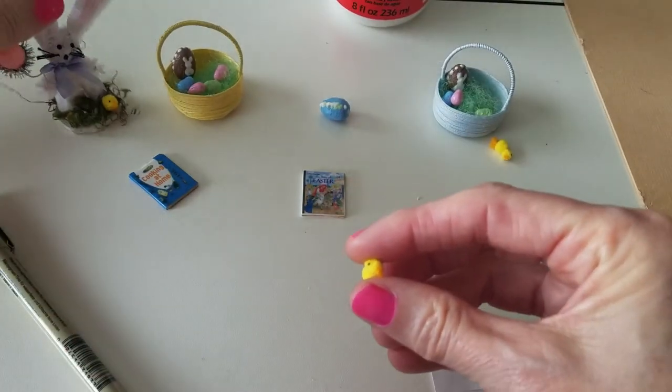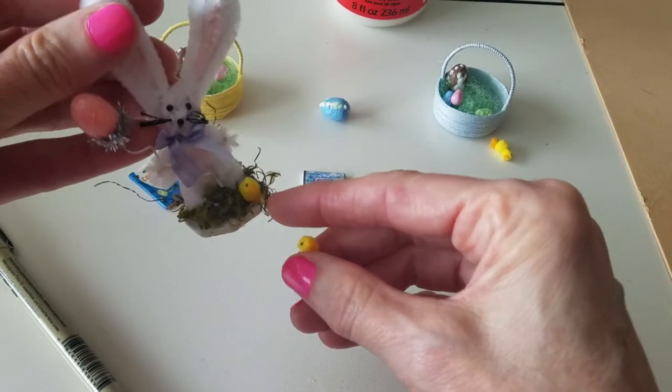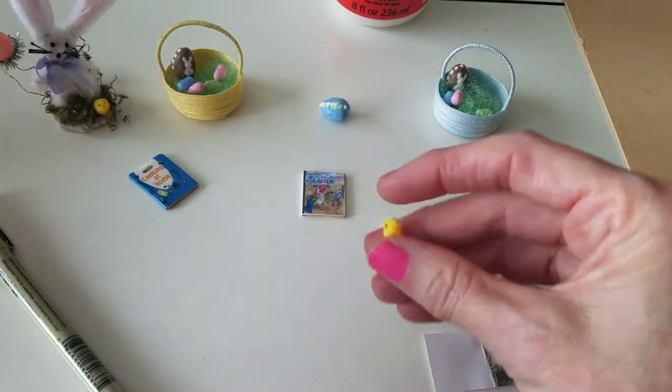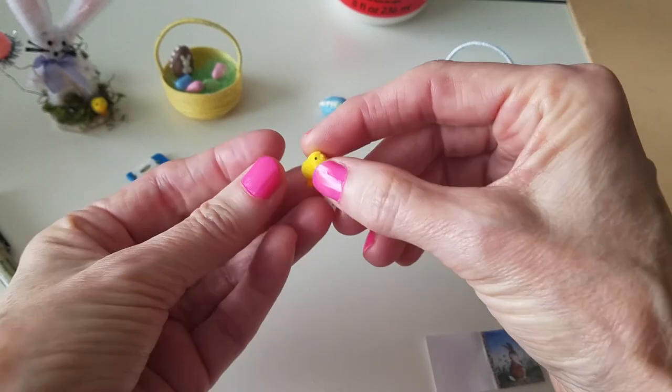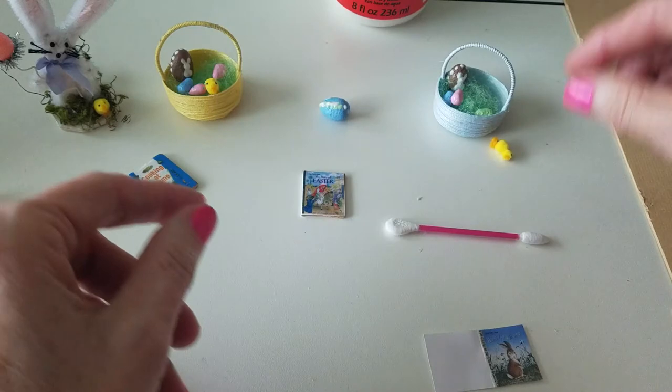I had made one last year with this little guy and I thought, oh, I can make one for my little Easter baskets. So I made two of them. I'm going to put him over here in the Easter basket. There you go.